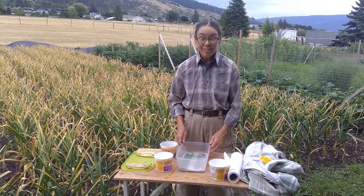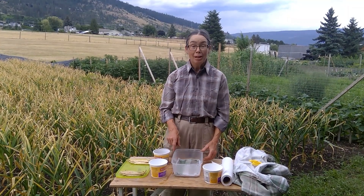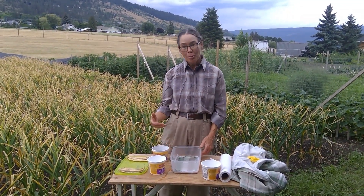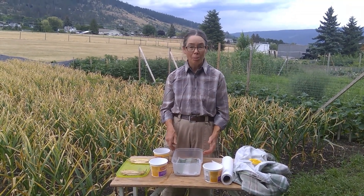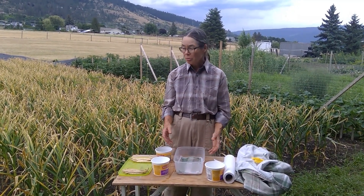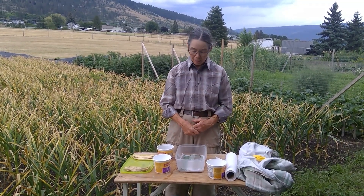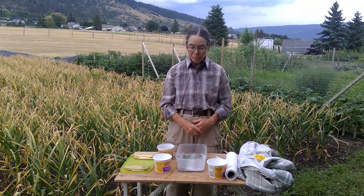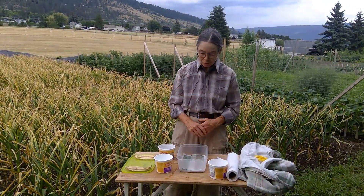Some of you may wonder why we use this type of method to sprout the seeds instead of putting them straight into the ground. The main reason is that they sprout faster because they have an adequate amount of moisture. In the ground they might dry out for a small portion of the time, but here they have a constant supply of moisture. The other seeds that we use this type of method for sprouting are peas, corn, squash, and cucumber.